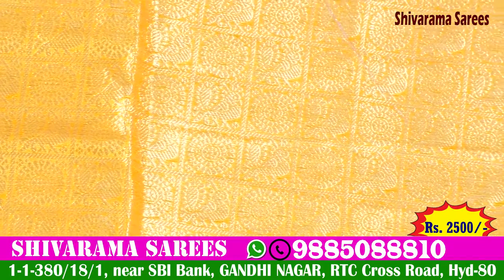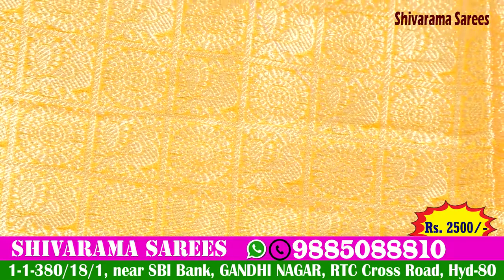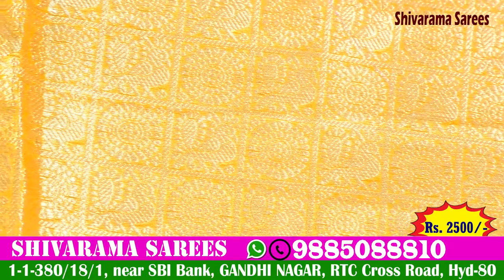I also have a beautiful look in the middle part. I also have a small checks design. I also have a flower and a peacock design.